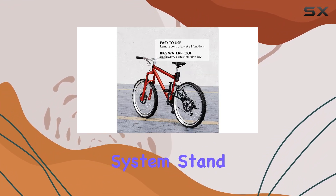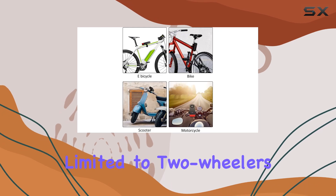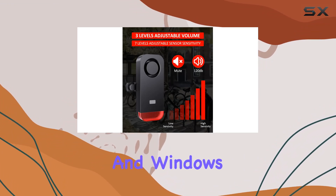What makes this alarm system stand out is its multifunctionality. It's not just limited to two-wheelers like bikes or scooters. You can use it for electric bikes, motorcycles, trailers, and even car doors and windows.